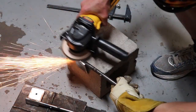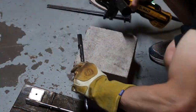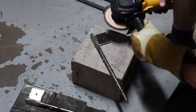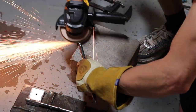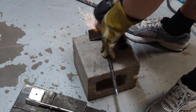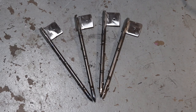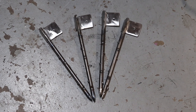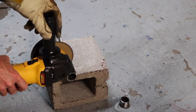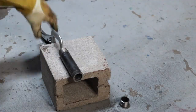I recently bought this DeWalt brushless angle grinder and man, this thing works great — it has variable speeds and the motor doesn't bog down at all. I gotta say this is one of the best angle grinders I've ever used. Now I'm cutting some tamper-proof rings out of this one-inch black pipe I just had laying around, so that's what I used.